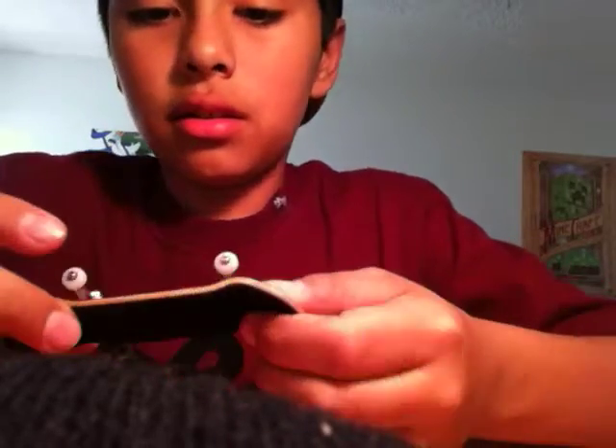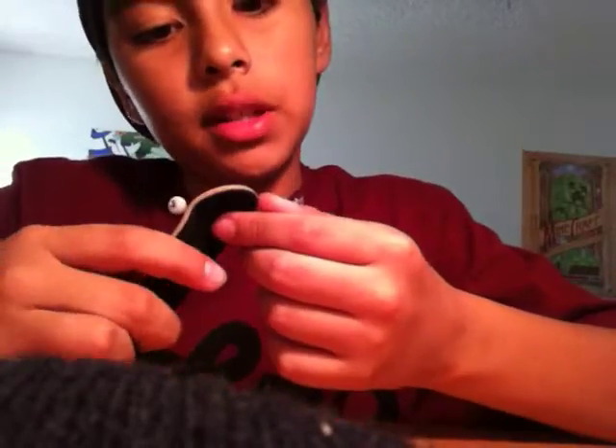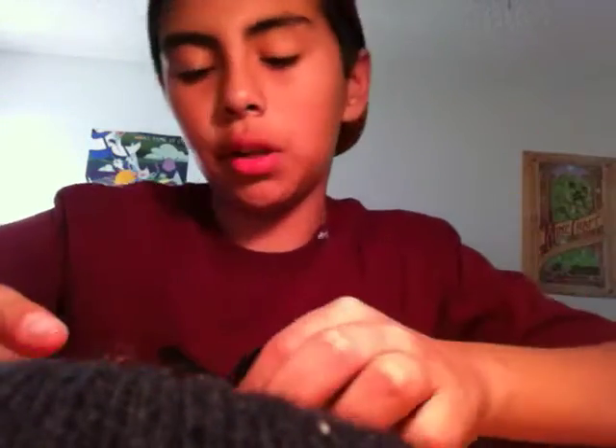I like mostly everything about it, just that it's pretty wide. It's pretty wide — I can do kickflips on it sometimes. But overall it's pretty decent. It has good pop, really good pop.